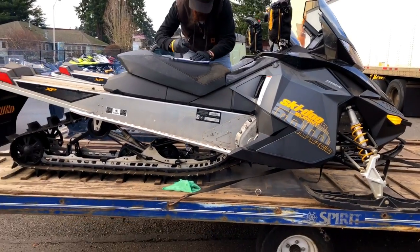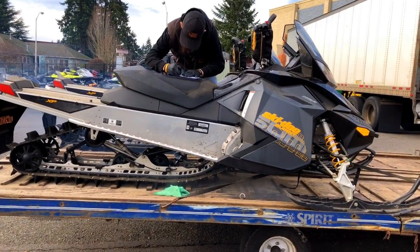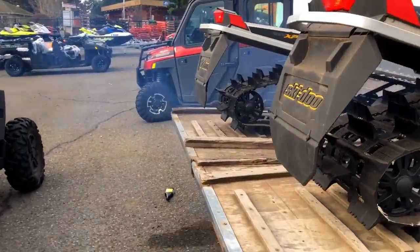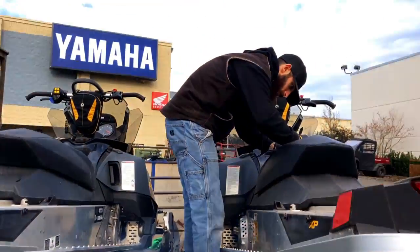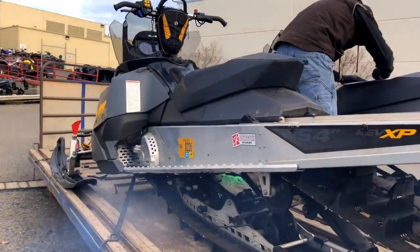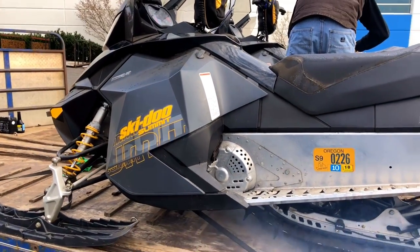What's better than the sound and smell of a Ski-Doo with an E-TEC motor running — two of them running? That's my boy, the snowmobile expert. God, that smells so incredibly good.